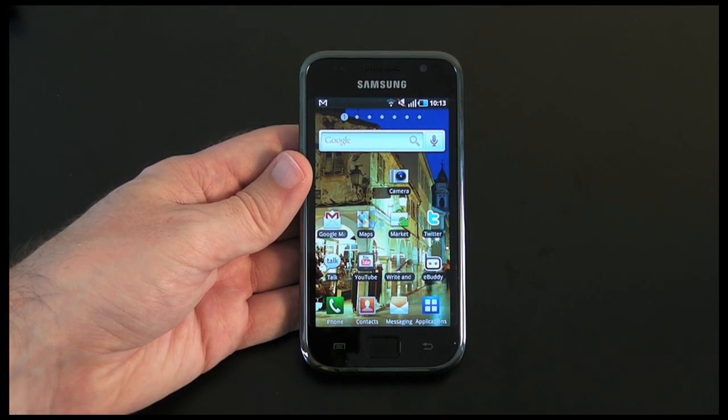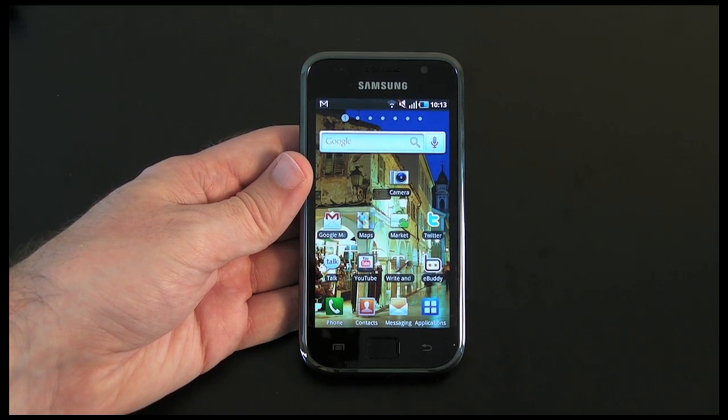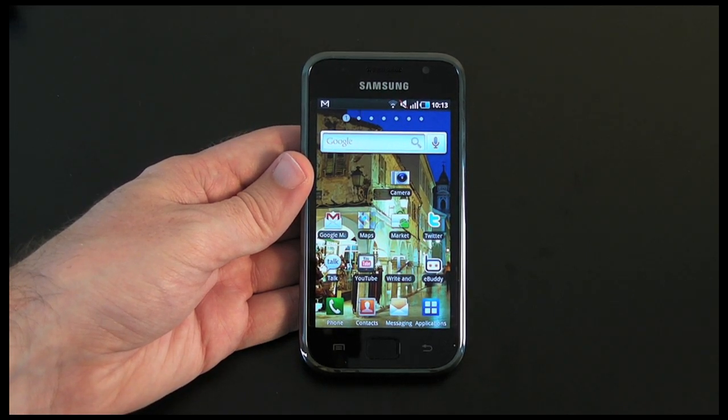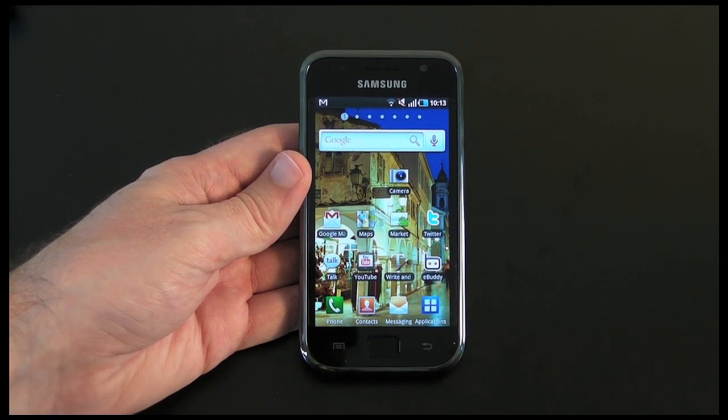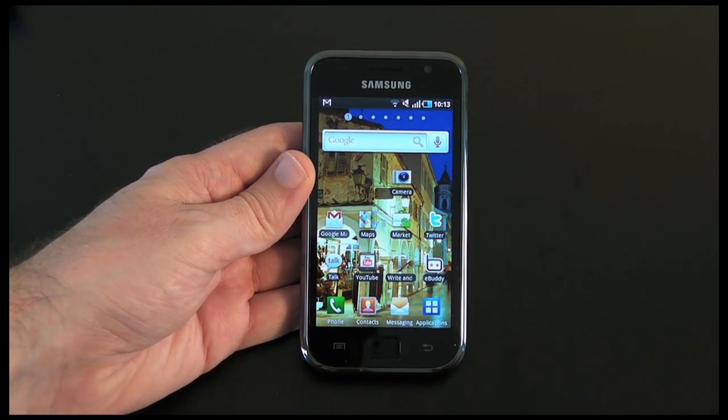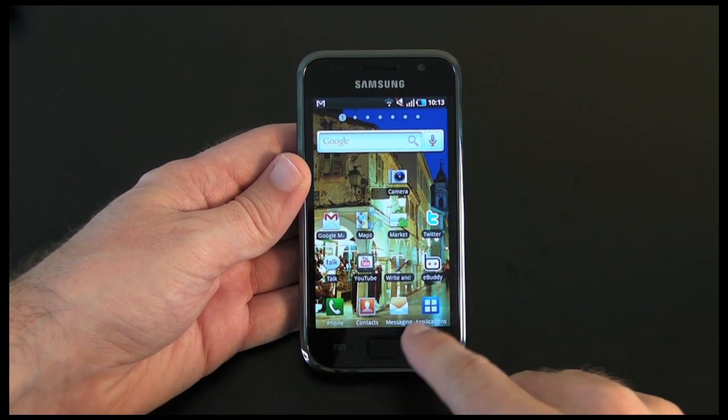You would have seen a recording on your screen just then, captured at 1280x720, 30 frames per second. I'll let you judge for yourself as to what you think of the quality. I also just want to show you, before I sign off from this video, the gallery application.